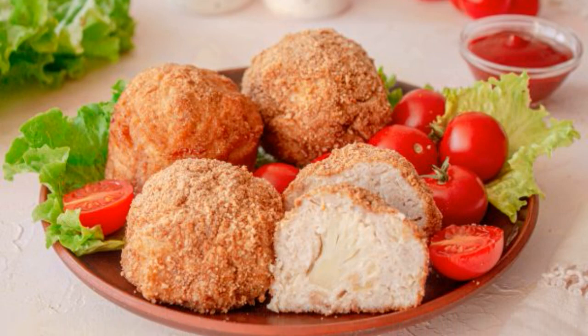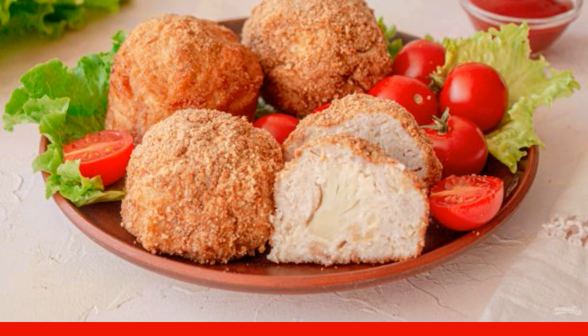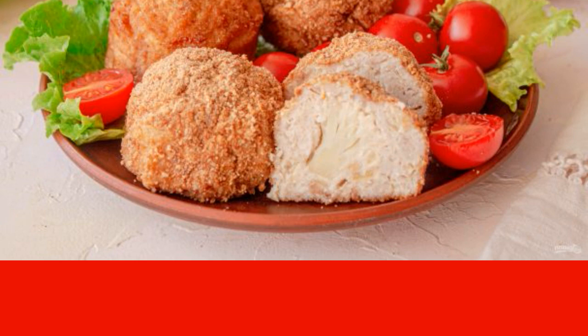Juicy, soft, lush and delicious cutlets, with a crispy fragrant crust, will appeal to both adults and children. And yet, such cutlets are very useful and nutritious.